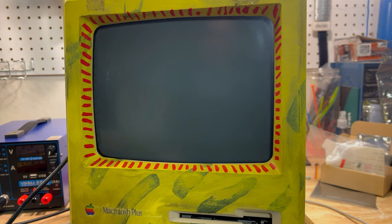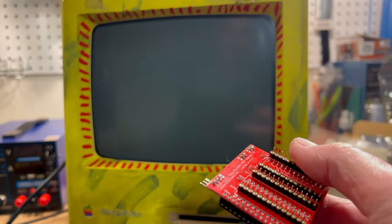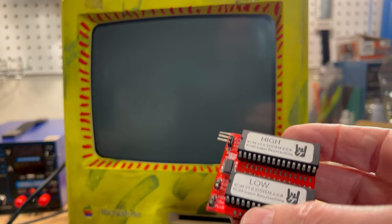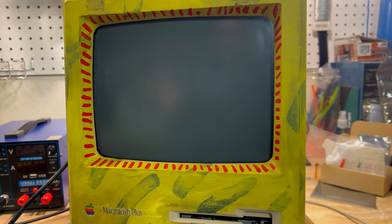We are back for part two of installing the Rominator board. As we left it, we were in total darkness. Now we have the lights back on and the new Rominator board in there. Here's the first one I built — there were a couple of little issues with it and we made a few modifications, thanks to k_koba and jdw for their input. I'm very nervous; this is going to be the first time I've booted it up, and I'm hoping it doesn't wipe out the board again. That's what happened last time — it zapped the logic board and I had to order a new one.